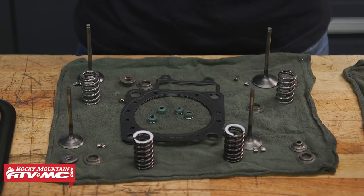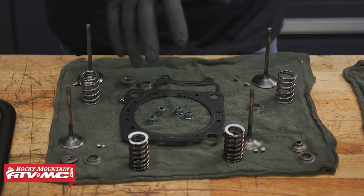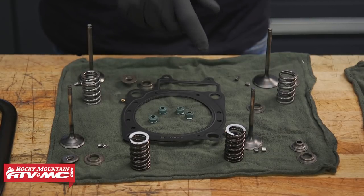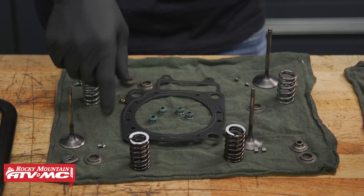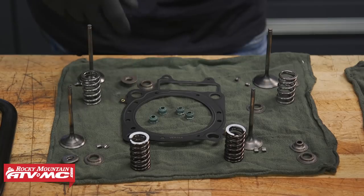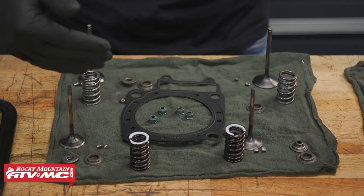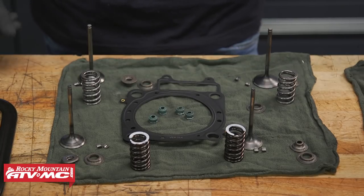As far as parts go, we got a new head gasket. We did have two springs that were out of shape — when we put them next to a square they were really crooked — so we got new exhaust springs, new keepers all the way around. Keep in mind the exhaust keepers on this bike are going to be smaller than the intake keepers, and the valve stem seals are also different — you'll have two exhausts and two intakes, so pay attention to that when reassembling.